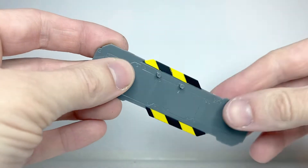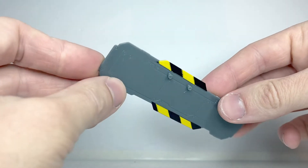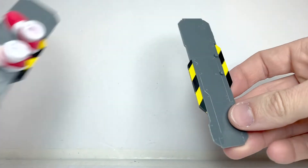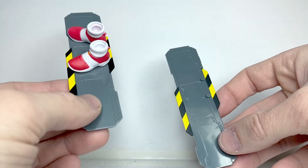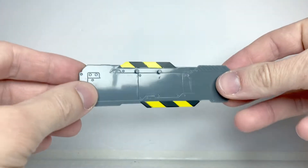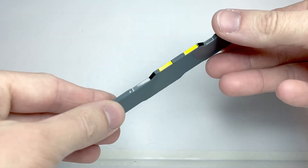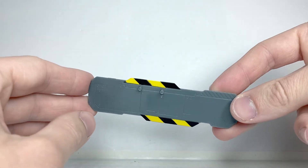For accessories, Knuckles comes with the exact same snowboard accessory that the Sonic figure came with — and I do mean the exact same snowboard — which honestly makes sense. We both see Sonic and Knuckles snowboarding in the trailer, so it makes sense for him to have this, although I think they should have given him his own unique accessory, like a Chaos Emerald or something.